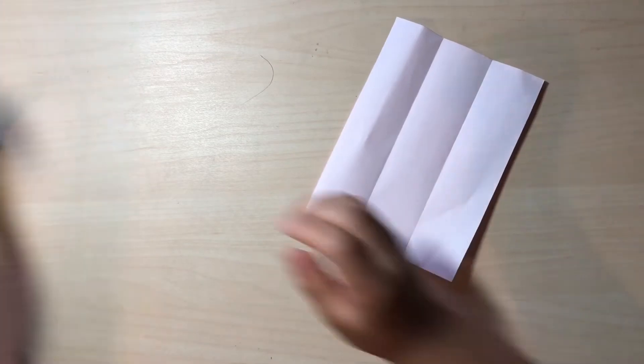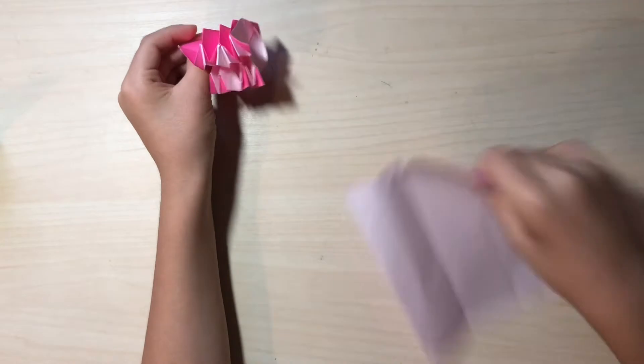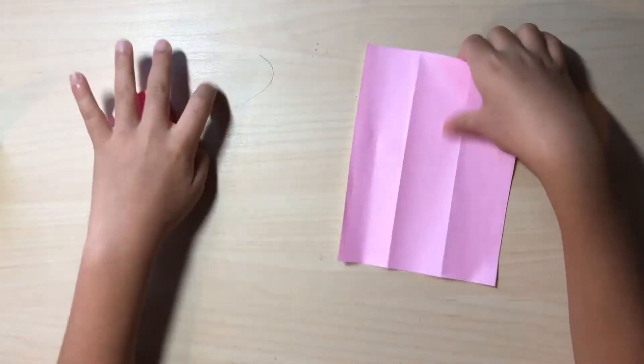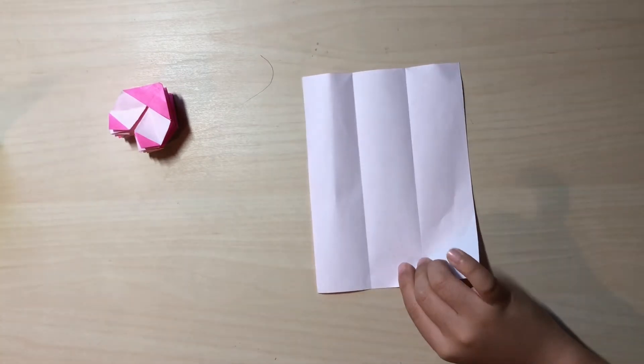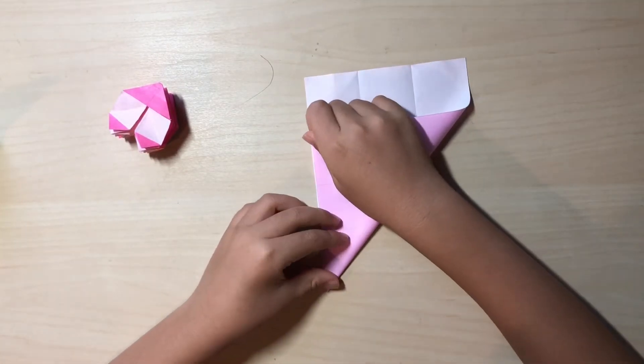Now if you're using a sheet of kami you want to begin white side up. If you want the inside to be colored, begin color side up. But if you want the inside to be white and the outside to be colored, you want to begin white side up. So here it goes — now you want to fold diagonally like this.